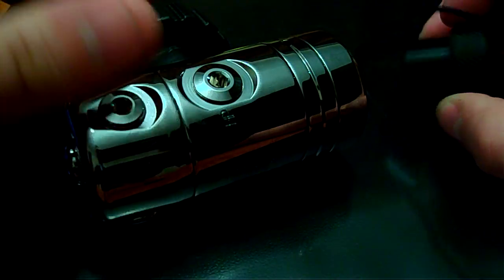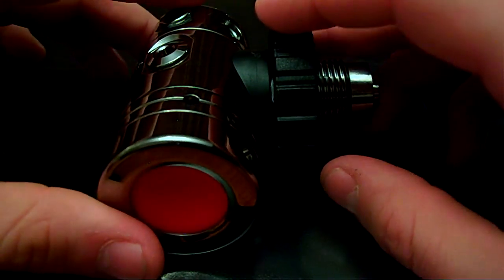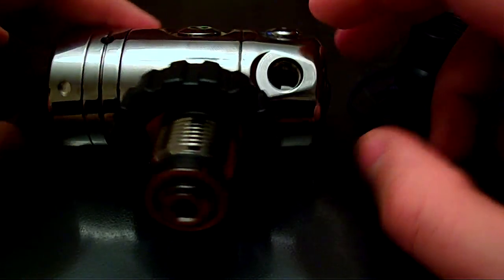This is the newest HOG D1 first stage. This is the cold water compatible first stage, so it's good for any of your cold or warm water dives.